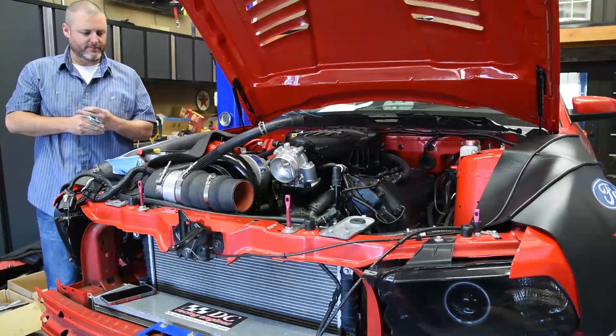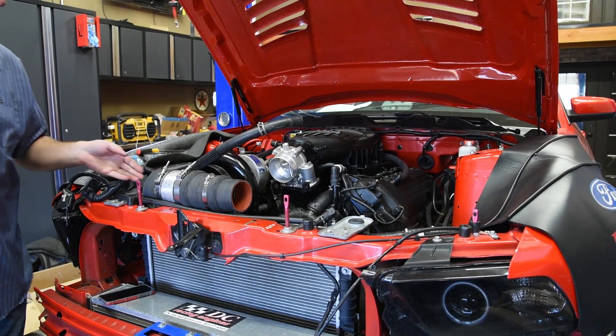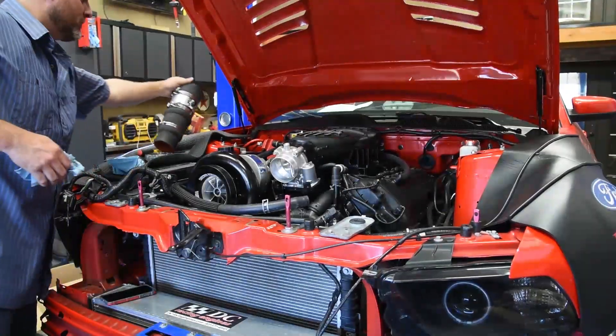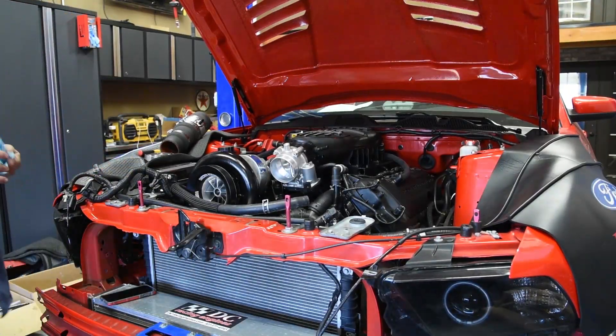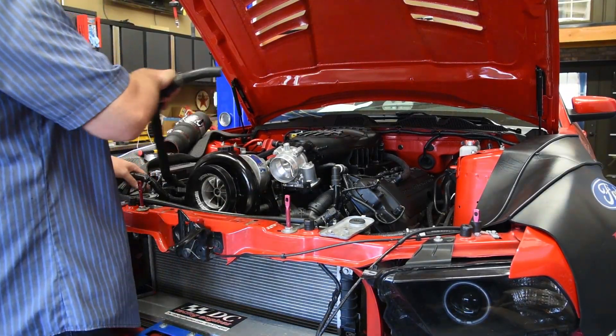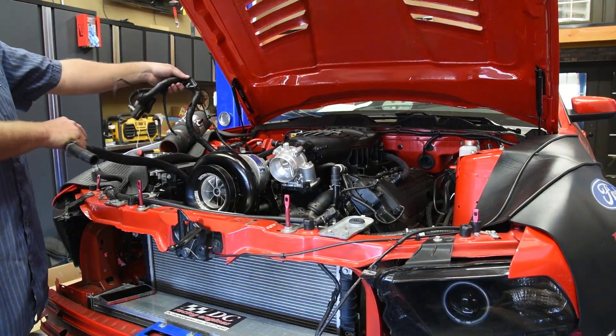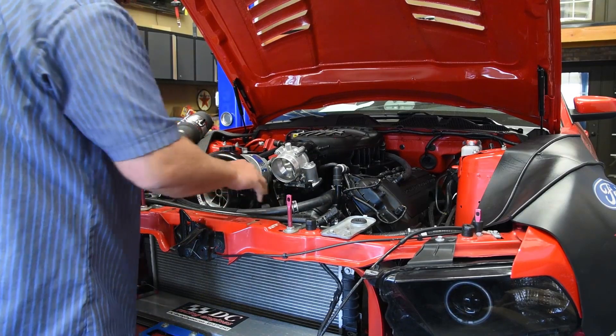So we're filming. Alright, what are we filming? I don't know, I haven't made up my idea. We'll work on it as we go. I suppose I can just cut out stupid sections, which is going to be the majority of the video. Alright, so we're down here at Randy's Garage.